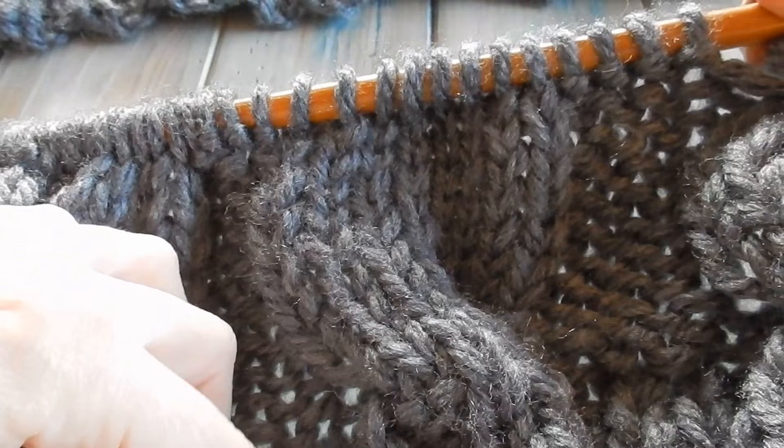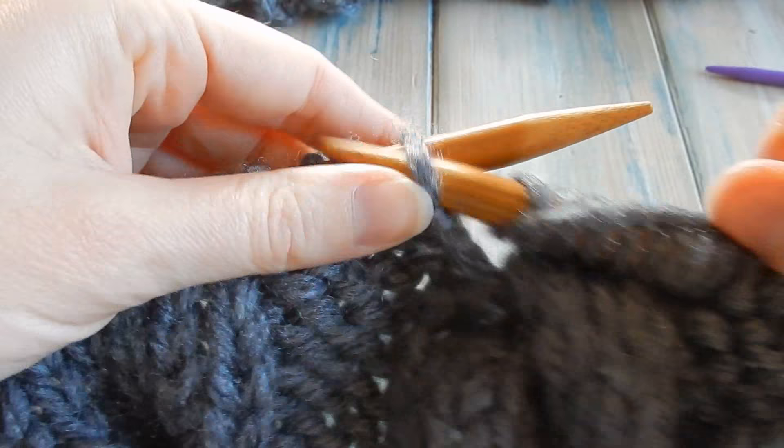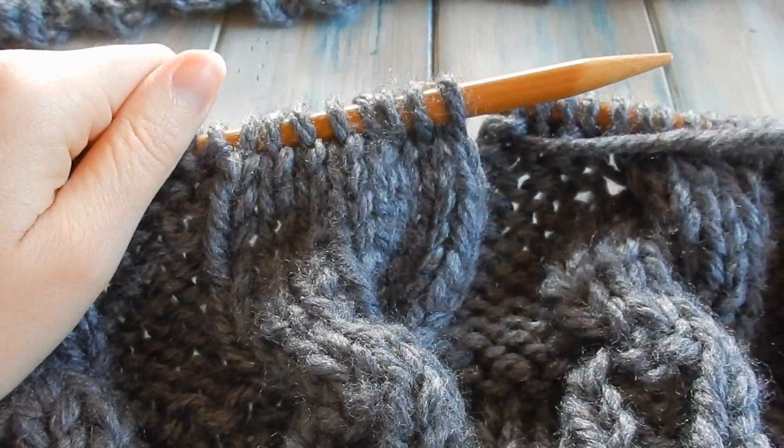You've got eight rows in total — seven normal pattern rows and one cable row. Do those eight rows five more times. Your first reverse row counts as your first row, so you do rows one through seven before the next cable row.